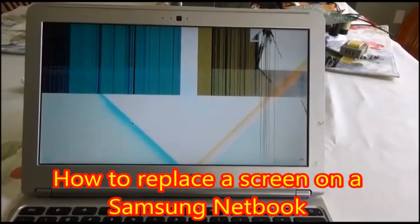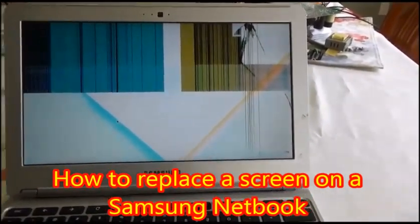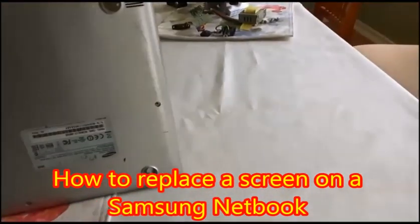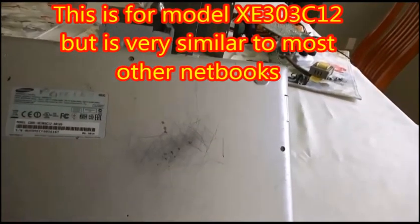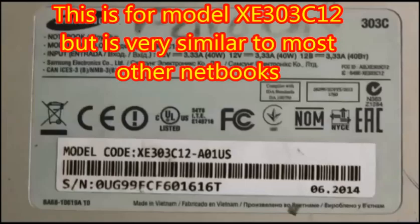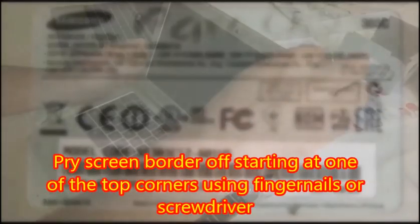Welcome to how to replace a screen on a Samsung netbook. As you can see, this screen was very broken — it had been dropped on its head. This is for model XE303 C12, but most other netbooks are very similar, so you can follow these steps.